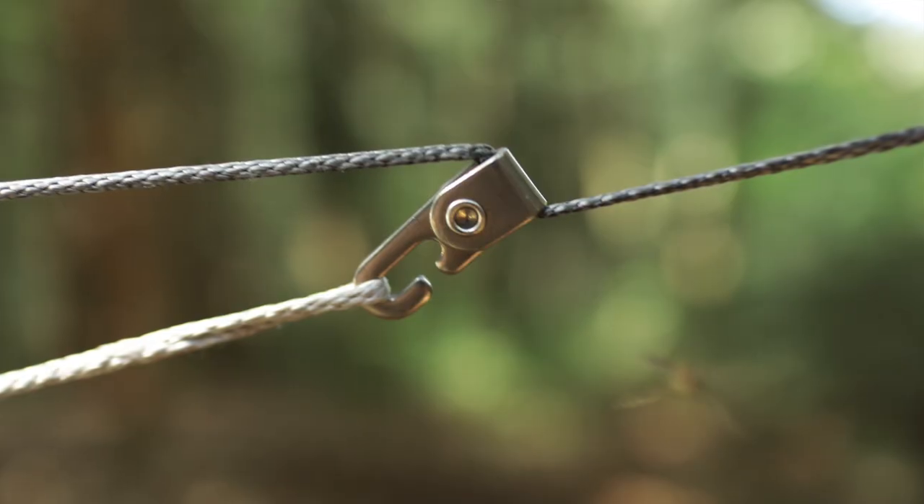So while I was browsing Hammock Forums looking for alternatives to the prussic knots on my continuous ridge line, I stumbled across these little gadgets called Nama Claws, from Nama Gear. I ordered a couple, I have them out here today, and I've tried them out once before — they're just the cat's meow. No more prussic knots for me.